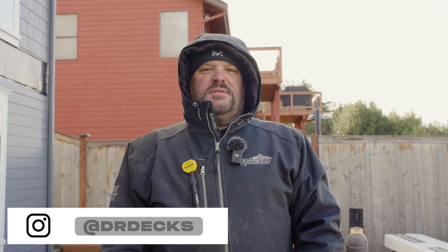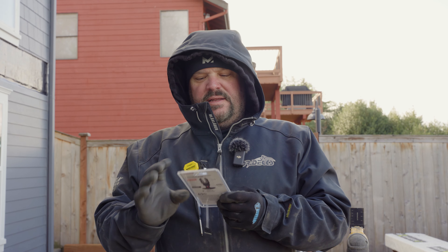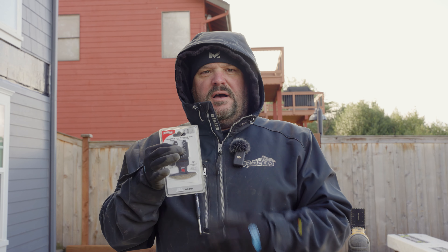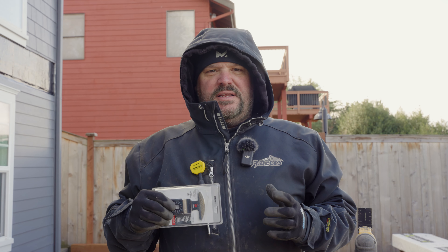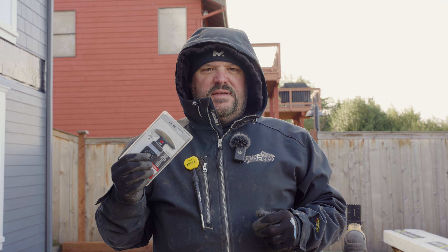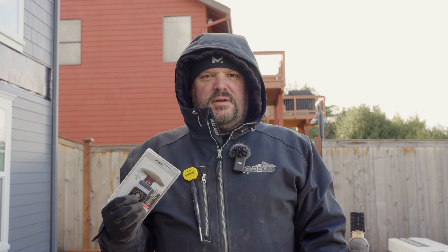Hey guys, Dr. Dex here. Today I want to talk to you about a really cool tool that I just picked up at Home Depot this morning. It is a diamond-tipped oscillating blade. We're working on a house right now with cement siding and I can't believe the difference one of these makes. I did not have this yesterday and I was struggling trying to cut through a lot of these special cuts we had to make on the house.